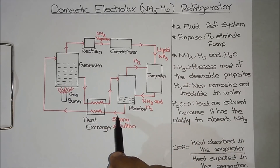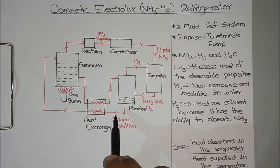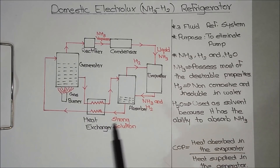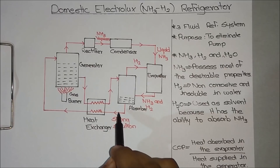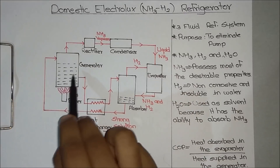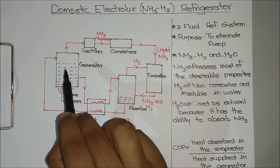We can start from the heat exchanger. Here we have a strong solution of ammonia — that is, ammonia plus water. This strong solution passes through the heat exchanger, absorbing heat from that pipe. Since the boiling point of ammonia is much lower than water, a small part of ammonia evaporates inside the pipe. The strong solution then moves to the generator, where the gas burner heats the fluid so that the entire ammonia gets evaporated.